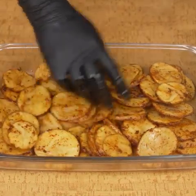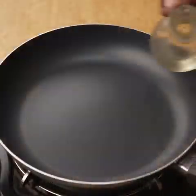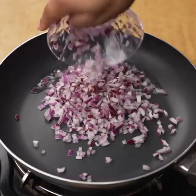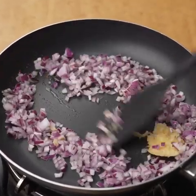I will take the baking dish to the oven at 180 degrees for 15 minutes. While the potatoes are in the oven, in a pan I will add a little oil, a finely chopped onion, and two crushed garlic cloves, and fry the onion and garlic for about 3 minutes.